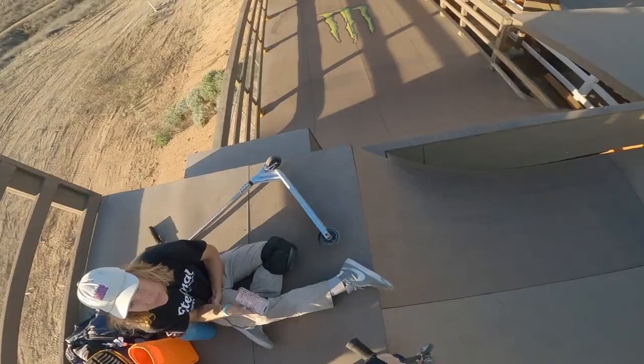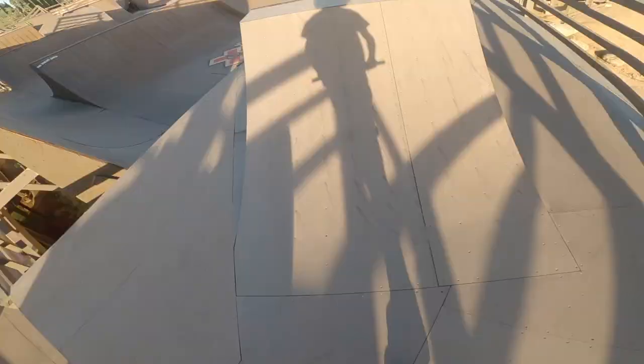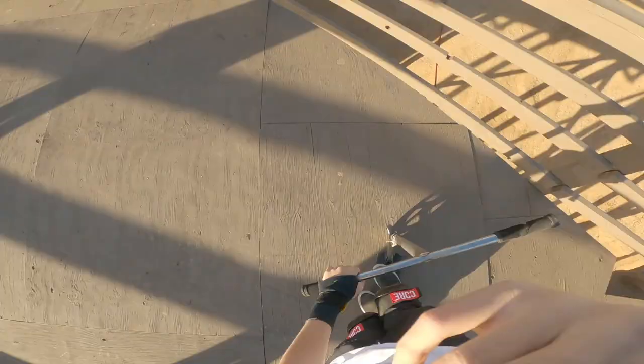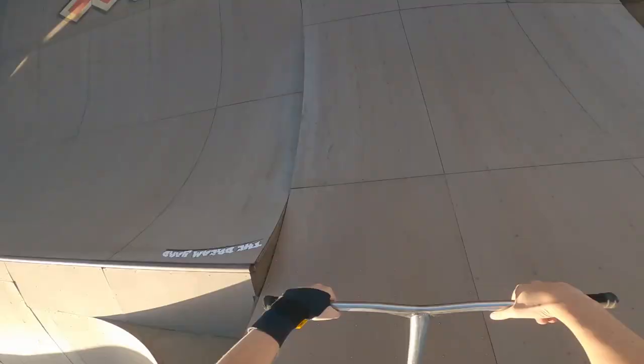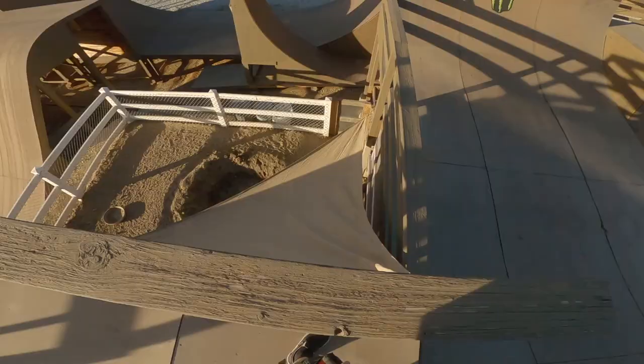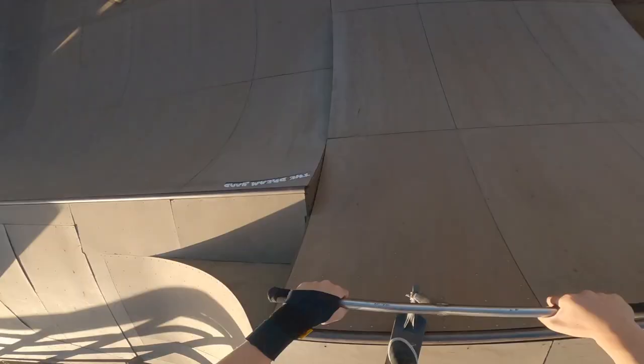Since Logan doesn't know how to ride this ramp, I'm about to show y'all. Y'all can't tell me that wasn't beast — it was a sick tail whip. My hand kind of hurts though; I've got this wrist brace on. I'm finna figure out how to hit everything in one line.